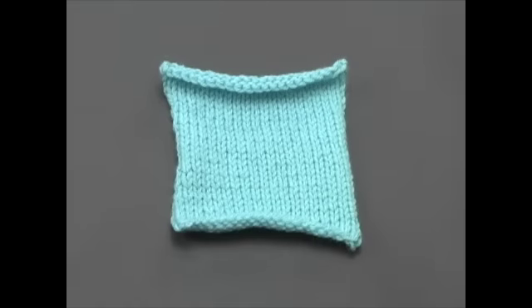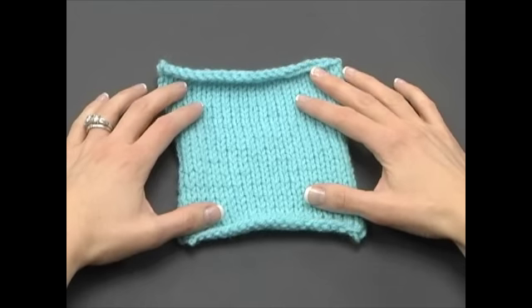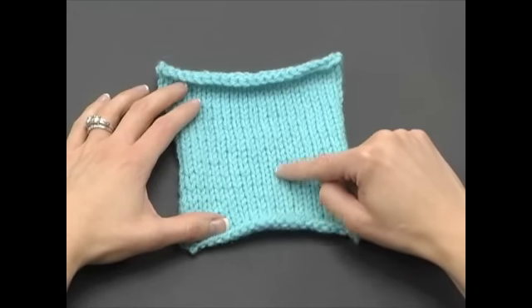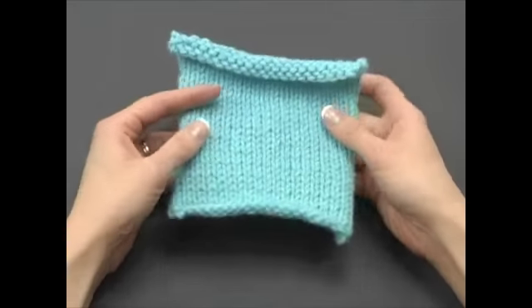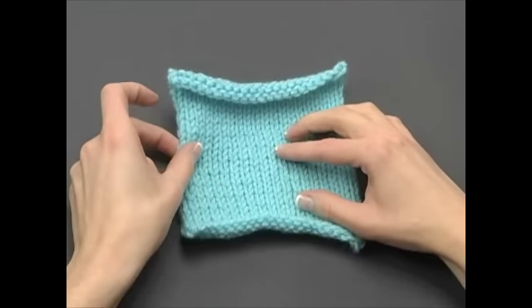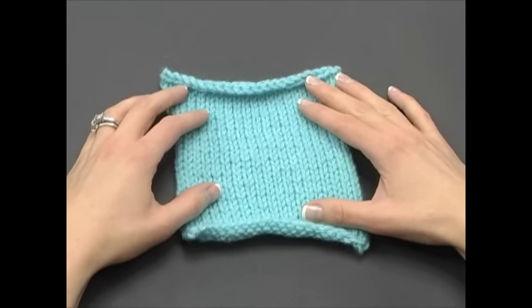By alternating a knit row and a purl row, you can make a knitted fabric called the stockinette stitch, as shown here. You may be familiar with this stitch because it is used for all types of garments like sweaters that have a smooth or right side and a bumpy or wrong side. The stockinette stitch has a nice clean look, but unlike garter stitch, the edges tend to curl. You can make hundreds of beautiful stitch patterns and designs with just the knit stitch and the purl stitch.